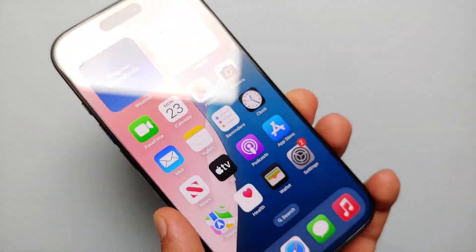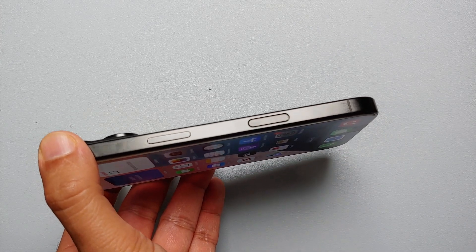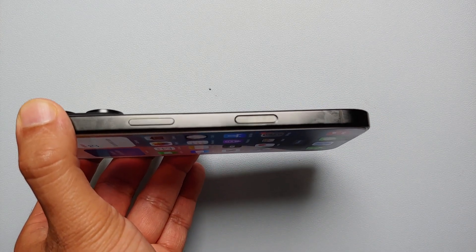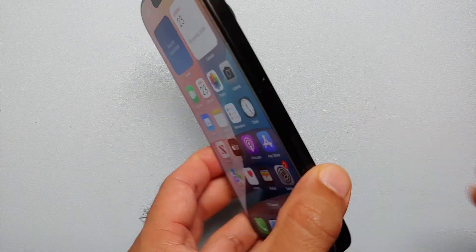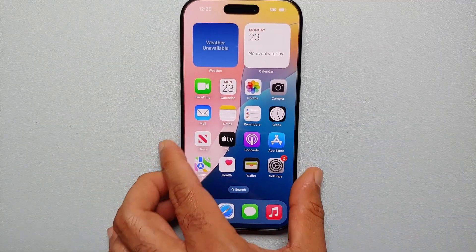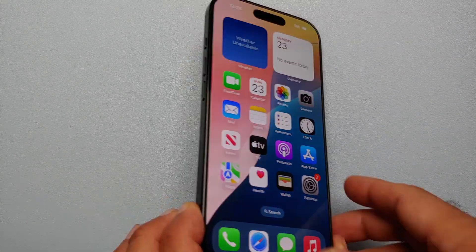Hey peeps, what's up — Manchi here back with another video. If you've just got your hands on the new iPhone 16 series — which includes the iPhone 16, the iPhone 16 Plus, the iPhone 16 Pro, and the iPhone 16 Pro Max — and you're wondering how to force restart if the touch is not working, here's what you need to do.